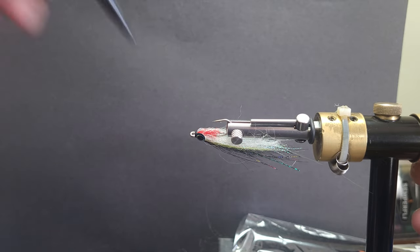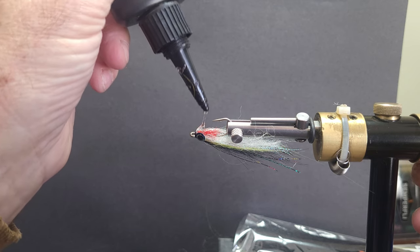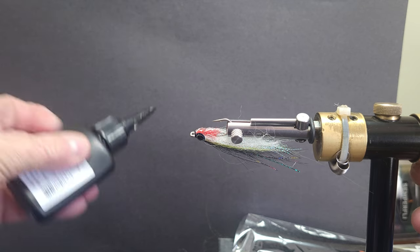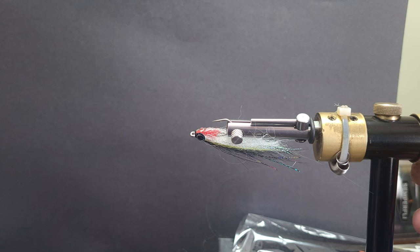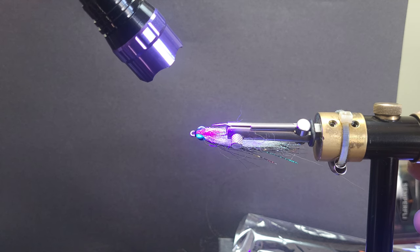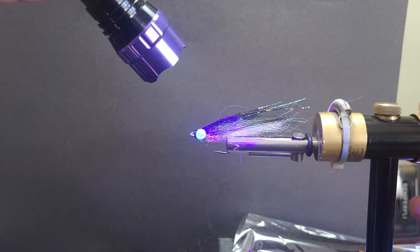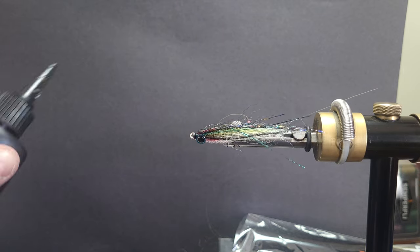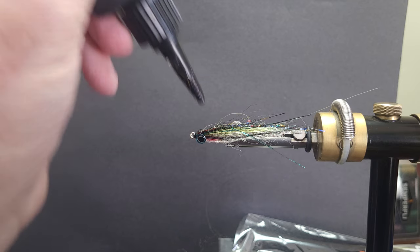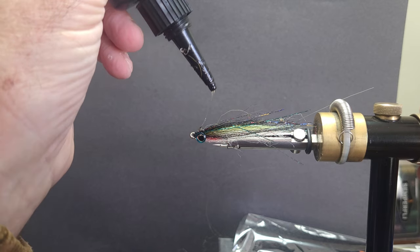Get a nice generous amount of UV in there. Now I'll take it away from my torch — don't hit it yet. You might want to do this a couple of times and build yourself a nice solid head. What I'm doing there is trying to build my body so it looks pretty realistic with a nice profile.